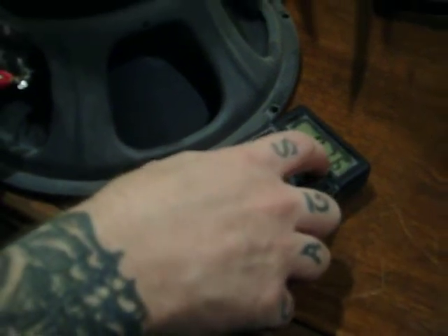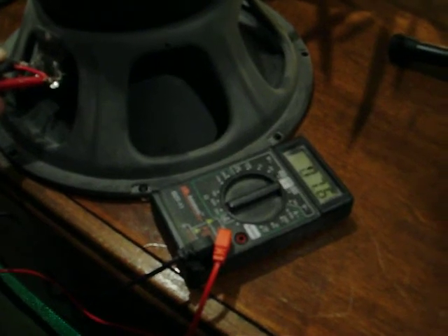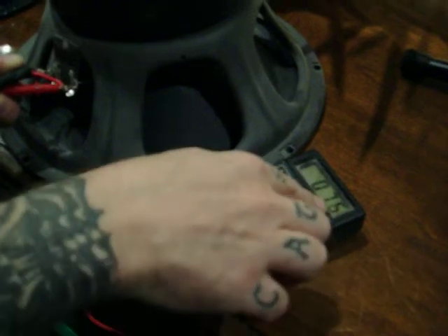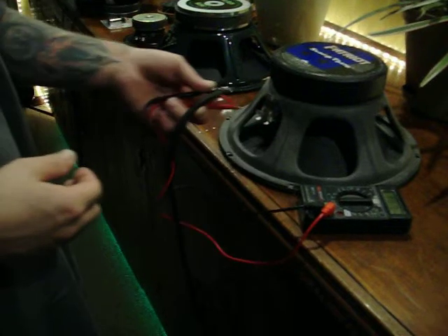No two speakers are the same — no 10 speakers are the same. I've got a dozen Eminence Swamp Things, a dozen Celestion Vintage 30s — any speaker model, identical. You could order them all at the same time and test them all, and they'll all come up a couple tenths of an ohm or even a couple ohms different from one end of the spectrum to the other.